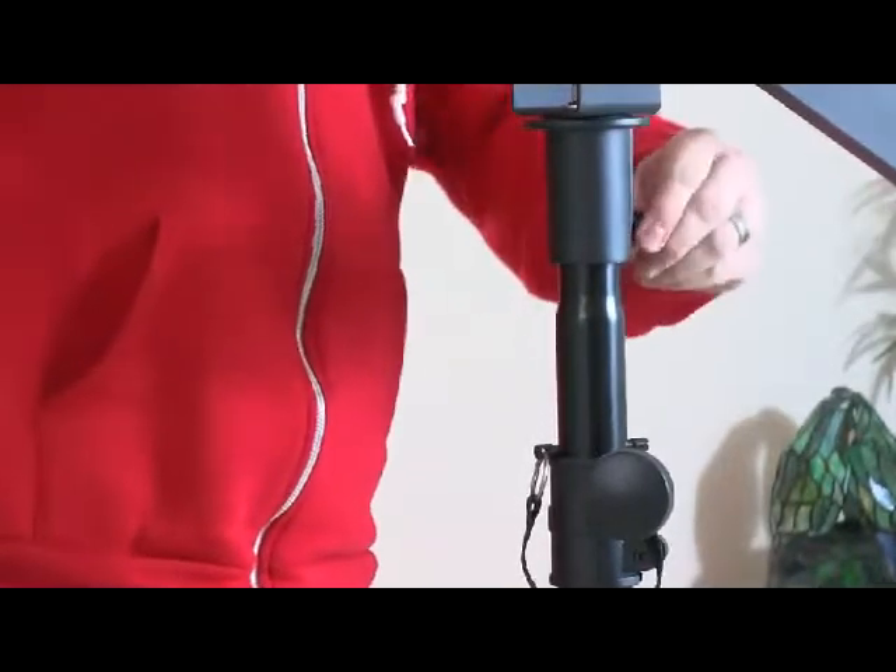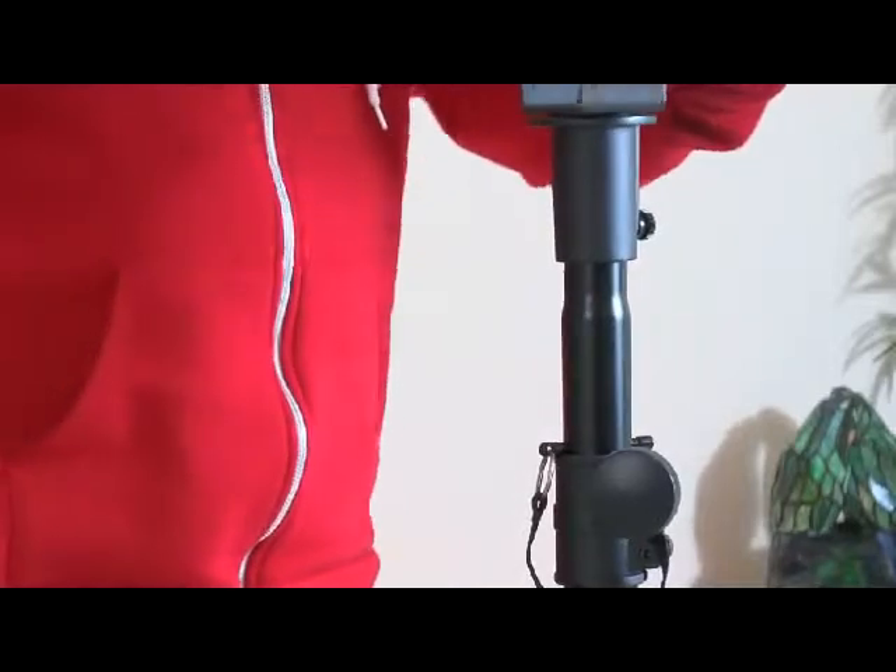It is a little difficult to get off, but I'm sure, like I said earlier, that'll get better with use.